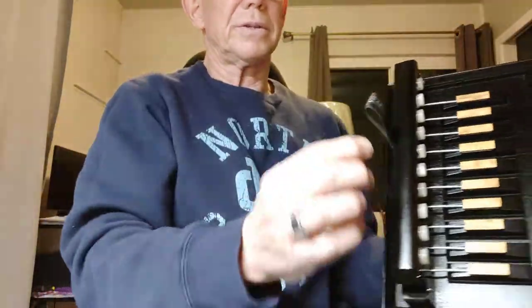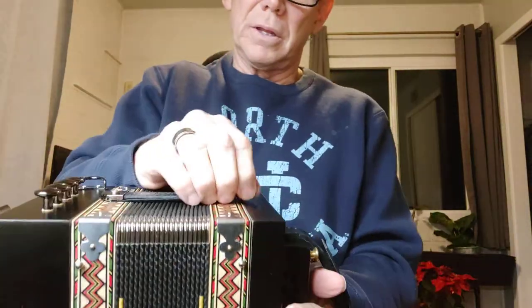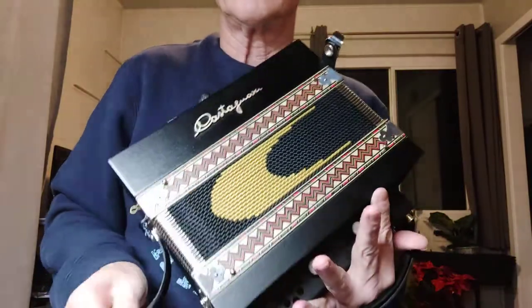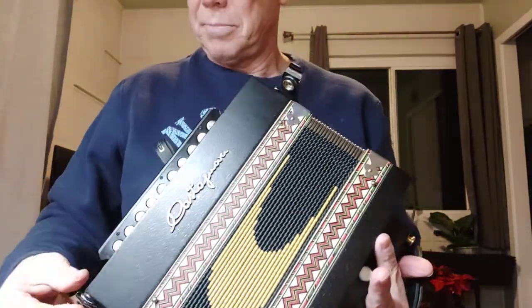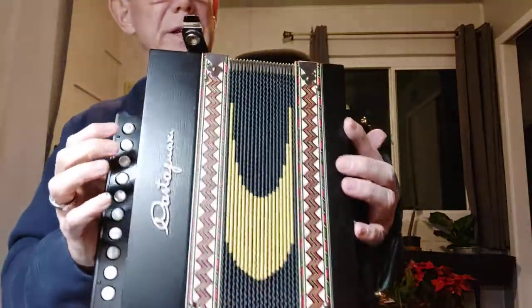You can see the finger strap here. There is a shoulder strap that came with it. This is mostly for traditional Irish or traditional Canadian music.